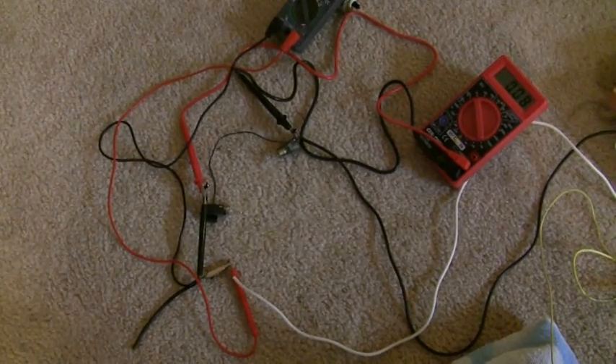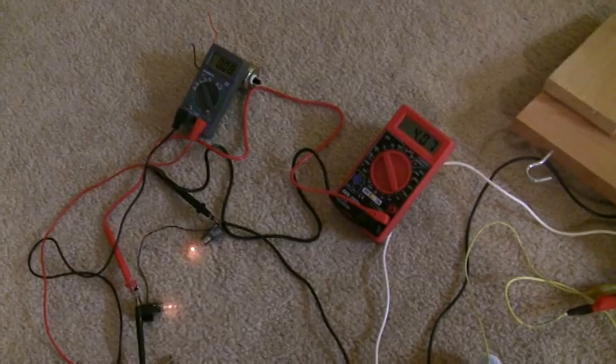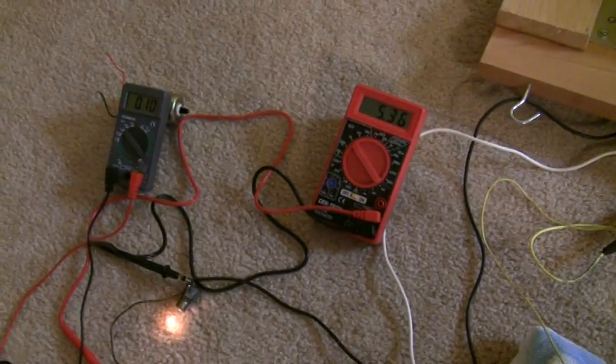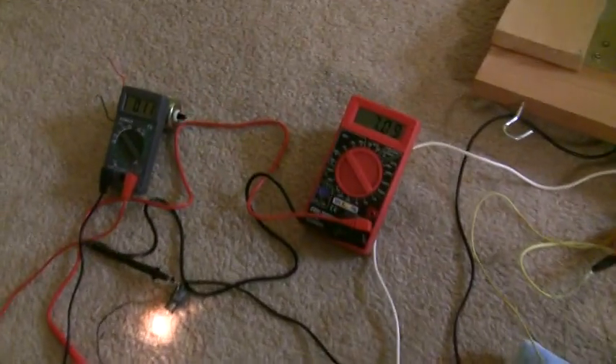Right now I just have it hooked up to some lights and to some meters. The one on the left is reading the amperage and the one on the right is reading the voltage. So as I spin the alternator, you can see the reading.